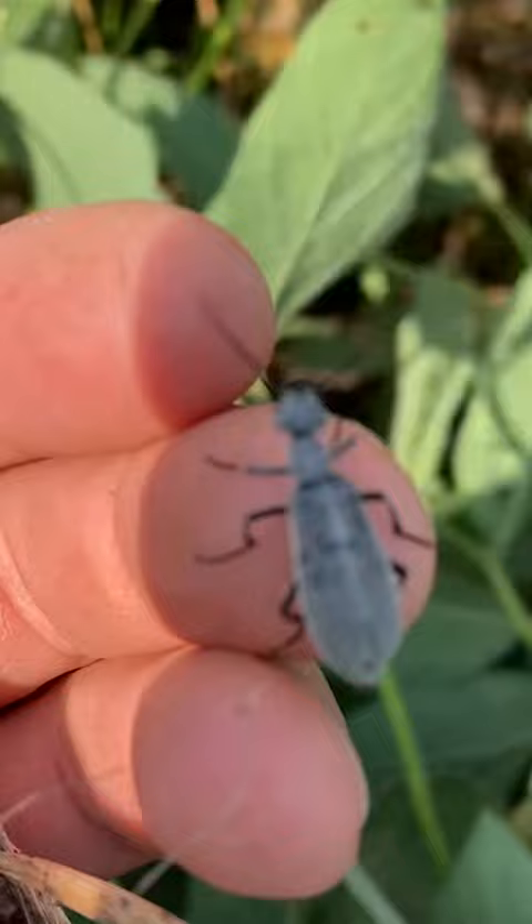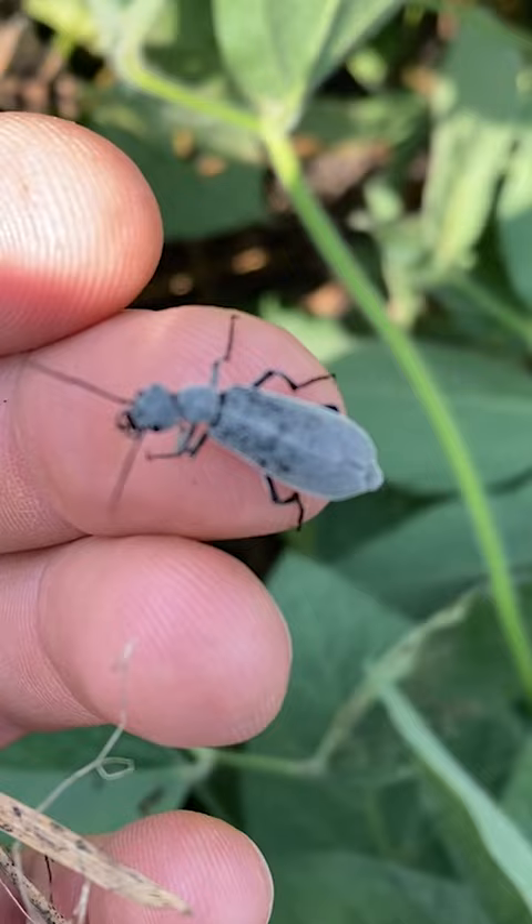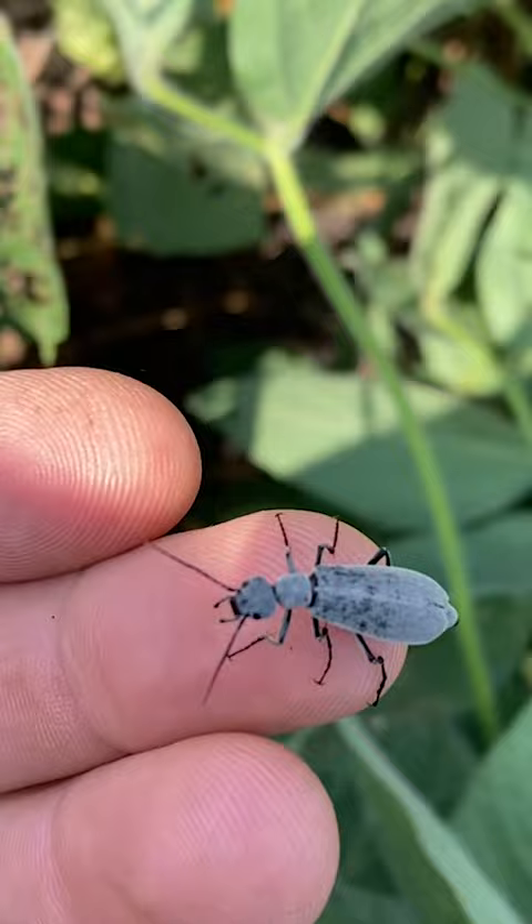Now the blister beetle is not much of an issue in soybean, but when it can be an issue is when it's consumed by livestock. These bugs produce a chemical called cantharidin,